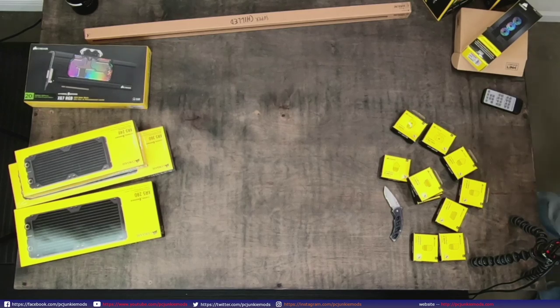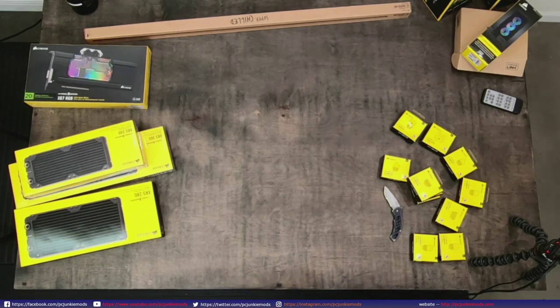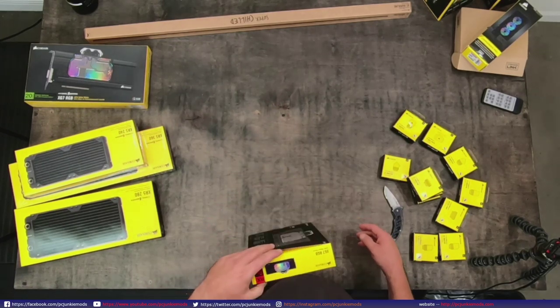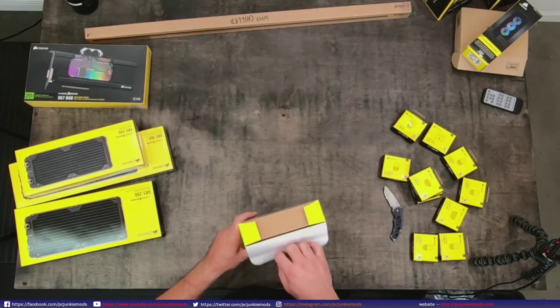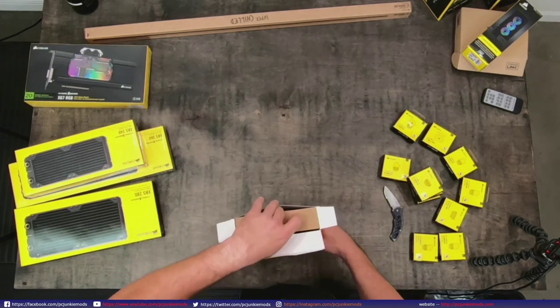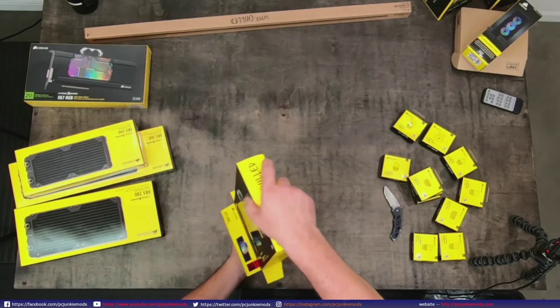For the water block, I'm going to open up the AMD block since we'll be doing the AMD build tomorrow and this is the block we'll be using. The other two are just going to chill for now until I get some time to put something together.